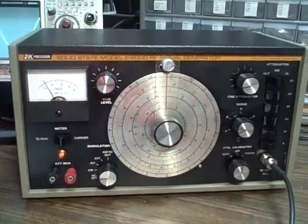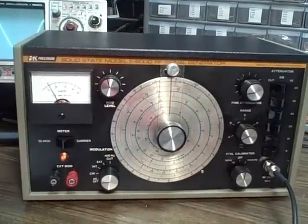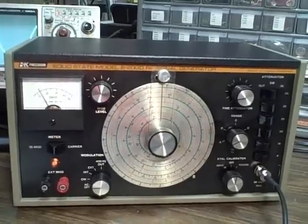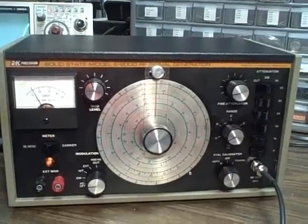We're looking at a B&K Precision model E200D. It's an RF signal generator. It came out about 1970 and was popular during the 70s because of its reasonable price and feature capability.